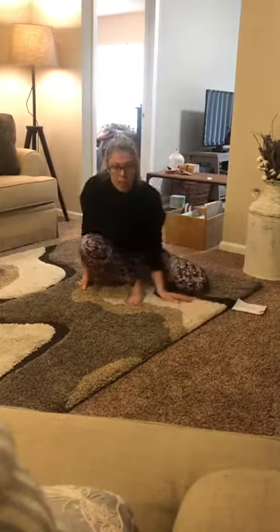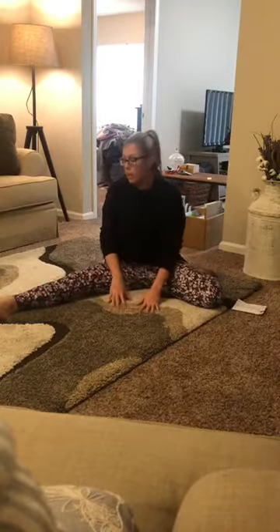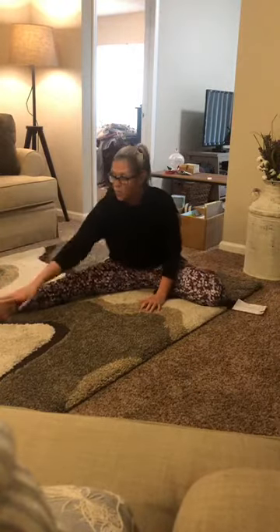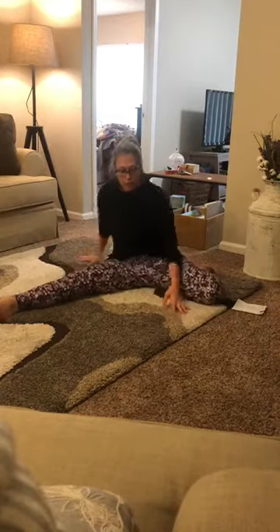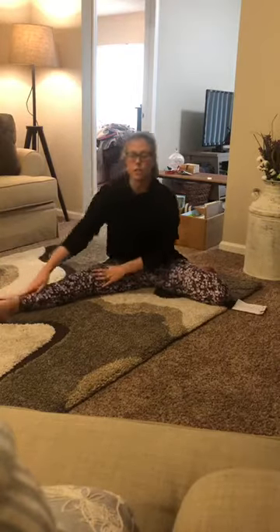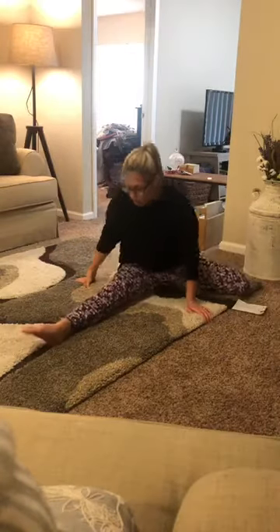We're gonna start this week with jazz splits — not a full split yet. Take your right leg and stretch it forward. One leg is straight, and one leg is bent and back. I don't want your hips leaning back — make sure you're leaning forward so you feel the stretch underneath. Extend your toes and make sure they're pointed forward.